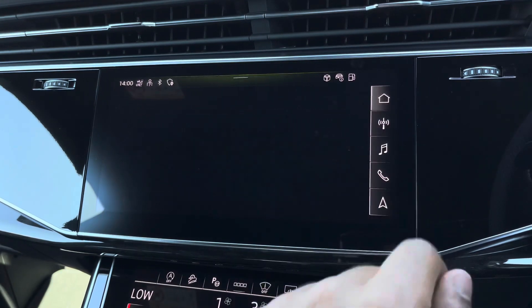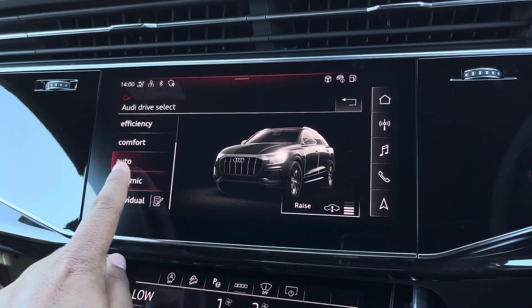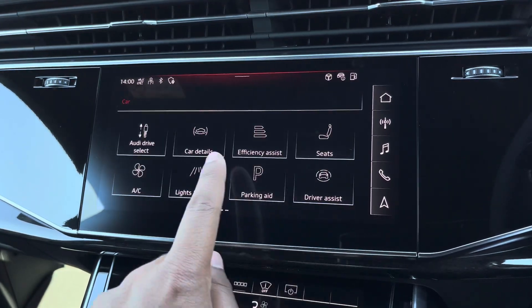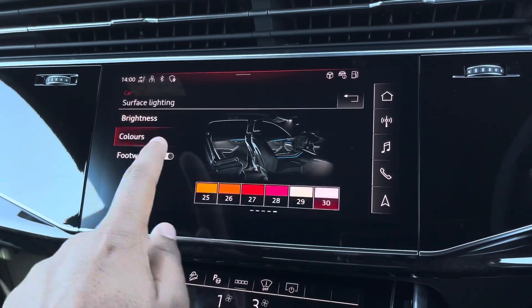There's Audi's drive select, allowing you to alter the driving dynamics by choosing one of the predefined modes, with our personal favourite being dynamic as the most driver focused. There's the optional extended LED interior lighting pack with predefined colour modes and thirty different colour options, so you can customise the interior to your preference.